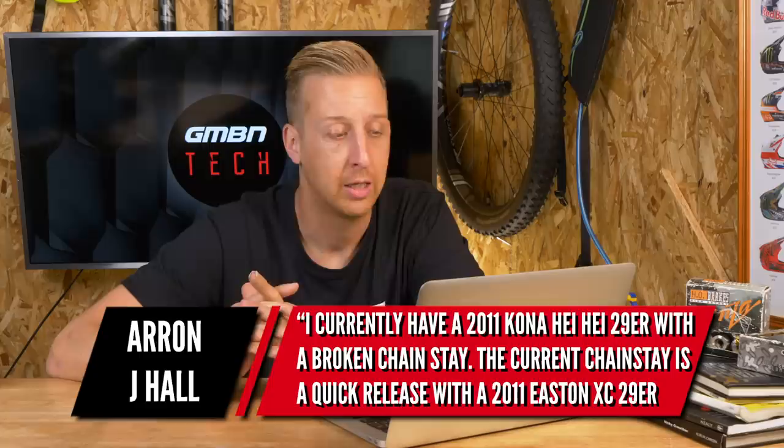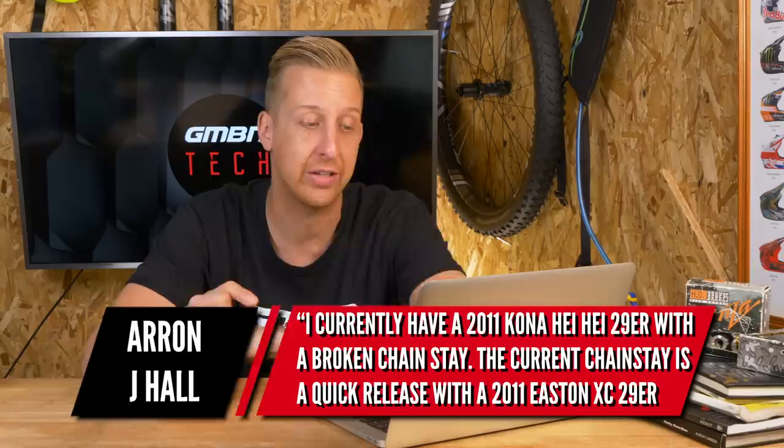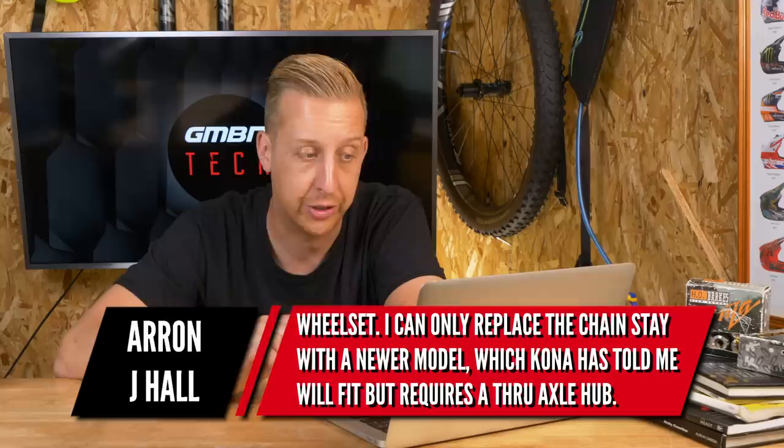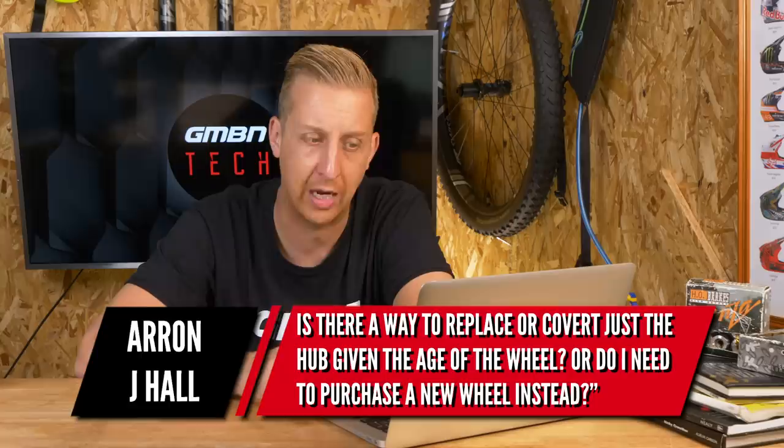A hub-related question now from Aaron J. Hall. He currently has a 2011 Kona Heihei 29er with a broken chainstay. The current chainstay is quick-release with a 2011 Eastern XC 29er wheelset. He can only replace the chainstay with a newer model, which Kona has told him will fit, but it does require a through-axle hub — so that's 142 by 12. Is there a way to convert the hub given the age of the wheel, or does he need to purchase a new wheel?